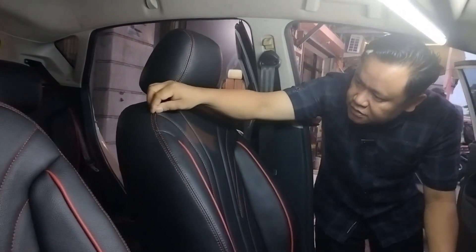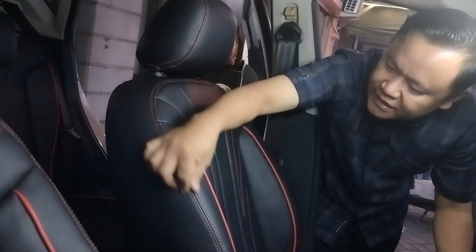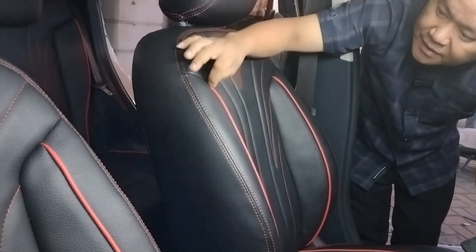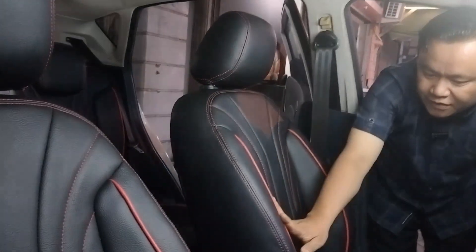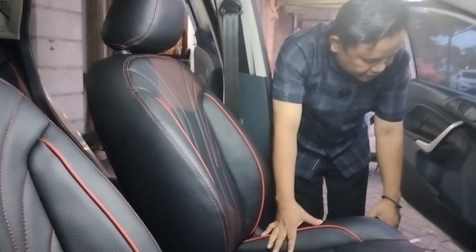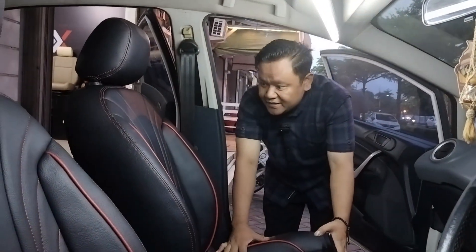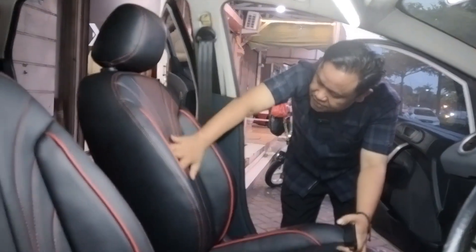Double stitch-nya warna merah. Dominan warna hitam. Pelipitnya warna merah juga. Untuk karpet dasarnya warna hitam. Untuk doorrim-nya warna hitam. Jahitan warna putih. Hasilnya rapih, bagus.